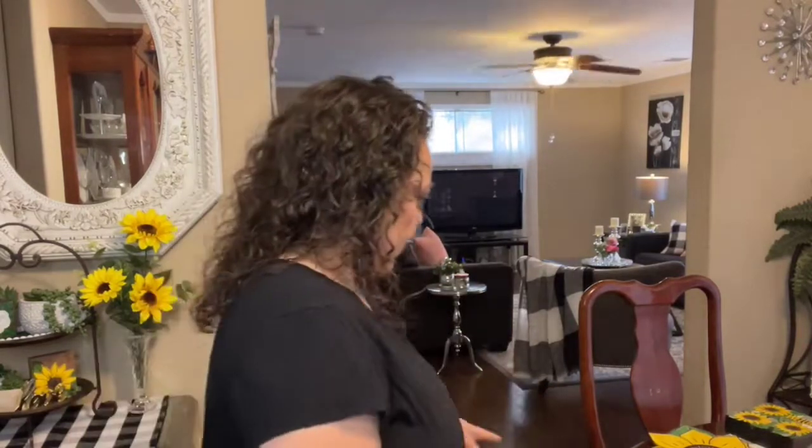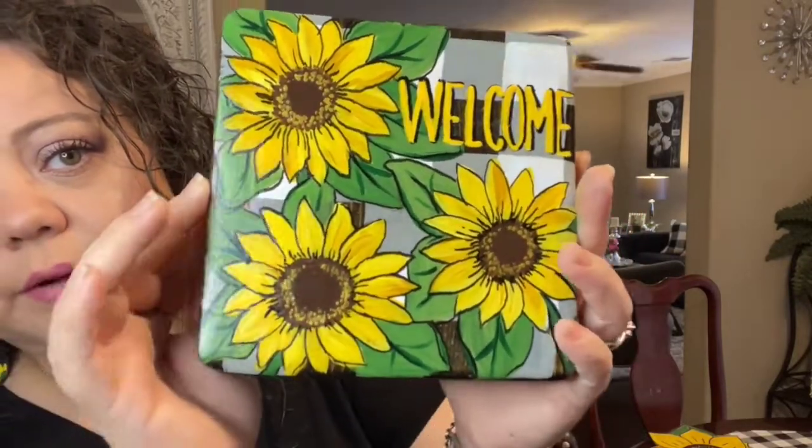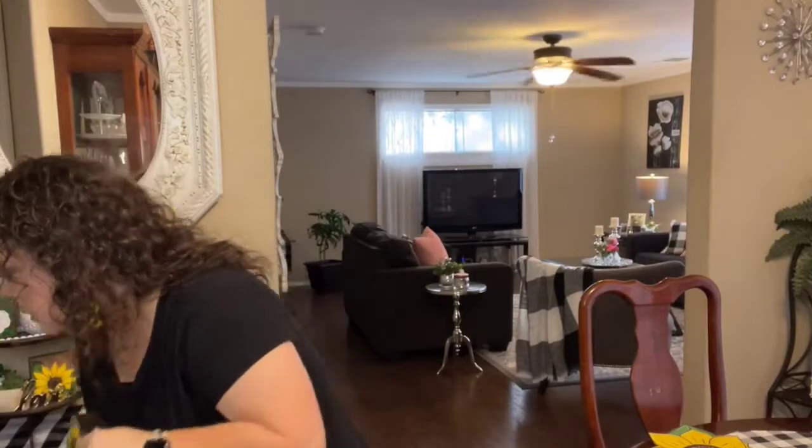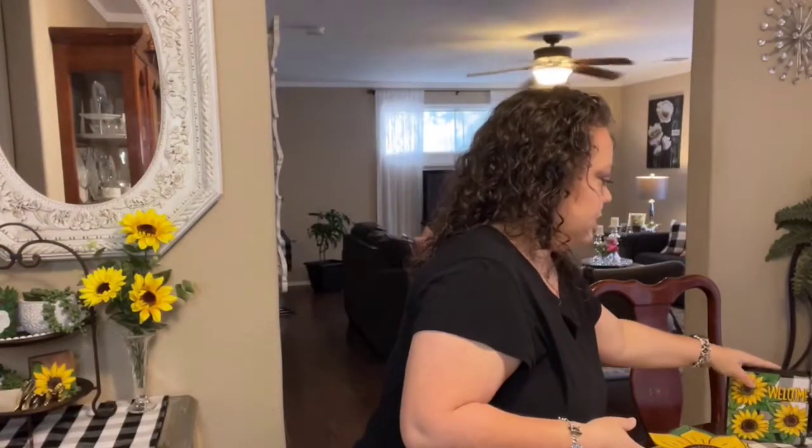Next item I have is a little shelf sitter. I believe this one's a five and a half by five and a half, and it's a one and a half inch thick. It says 'welcome,' very cute. It's on black and white buffalo check background — very pretty sunflowers. Gorgeous. This one is $22 — very cute for a tiered tray or a shelf, side table, china cabinet, anywhere you want to put it. Very cute and cheerful for summertime.